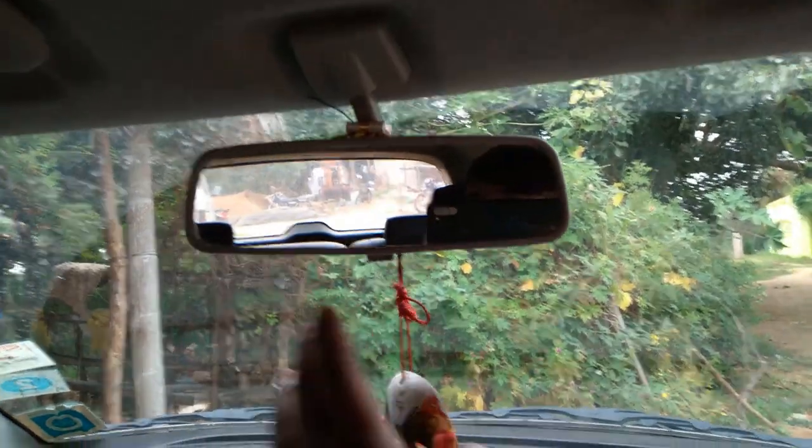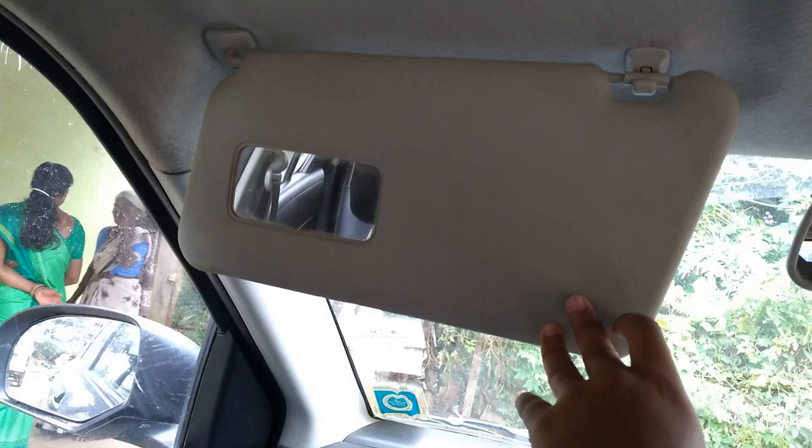The auto-dimming mirror is manual — not auto-dimming. The sun visor on the driver's side has a ticket holder. The co-passenger side has a mirror without a light. There's no grab handle on the driver's side. The door mirrors are nicely placed and visibility is very good.